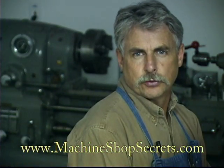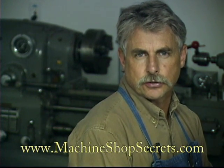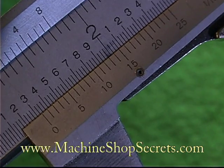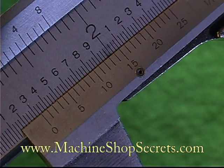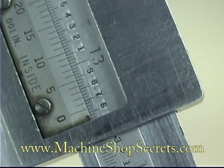In order to become familiar with measurement in the machine shop, a basic necessity is understanding the vernier scale. You will quickly recognize the use of this scale on many measuring tools as well as machine tools.